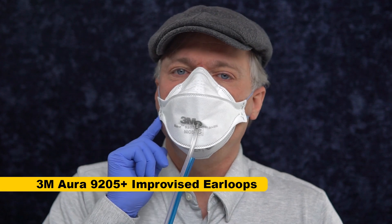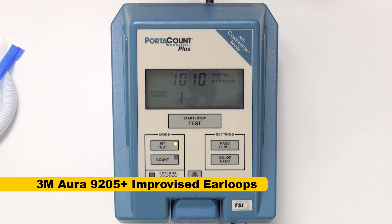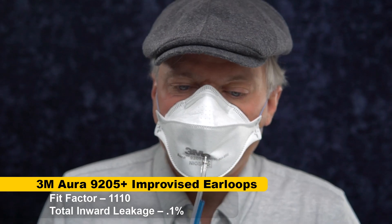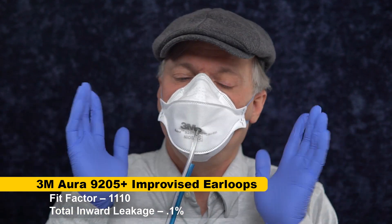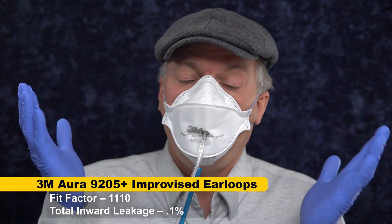This is the field expedient version with the ear loops tied out of the headbands, and we'll see how well it fit tests. Well, pretty much the same score — over a thousand. So on my face, with this particular mask, with some pretty tight ear loops that are kind of uncomfortable because I tied them a little too tight, I'm still getting great fit.